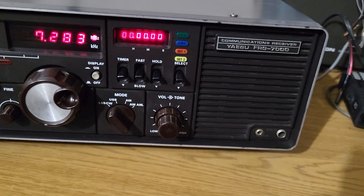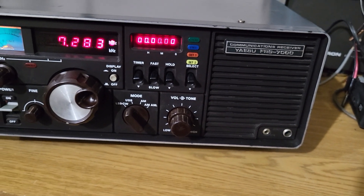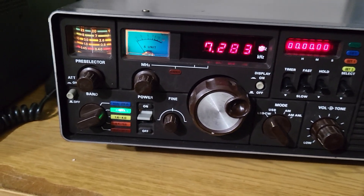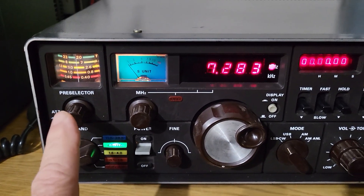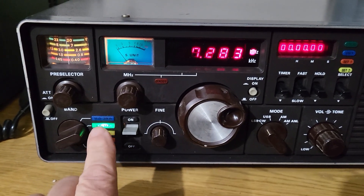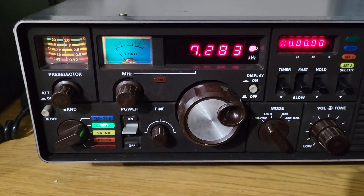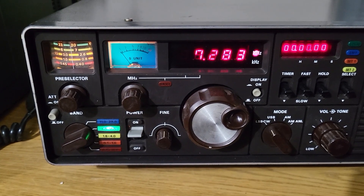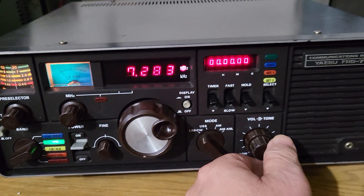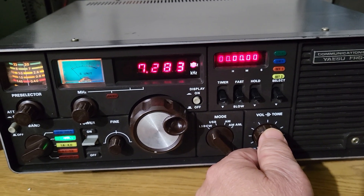I don't have the manual for this, but it's a very straightforward receiver. They're a little tricky to use — you have to use the preselector in conjunction with the band selector here, and you have to adjust the megahertz. It takes an operator to operate this thing, but once you get used to it, it's really cool. There is a net right now...